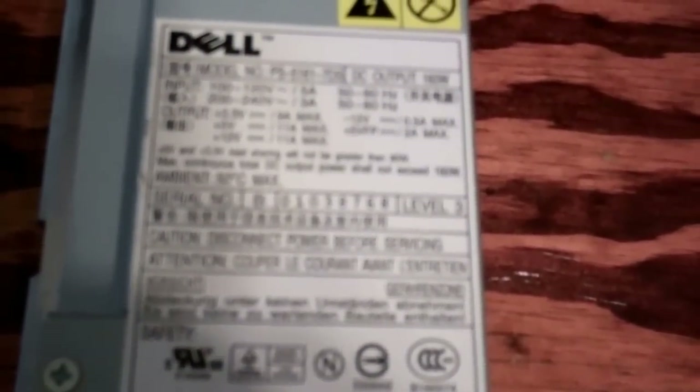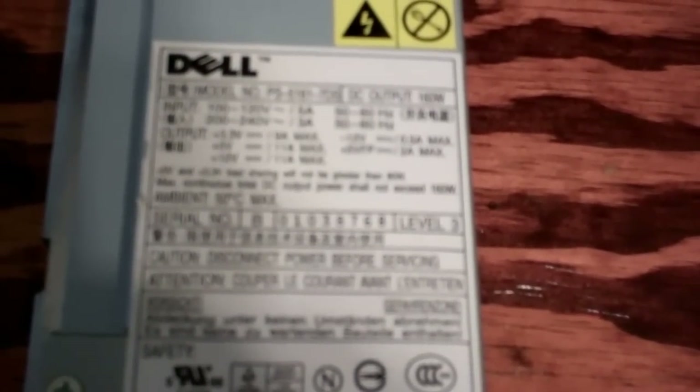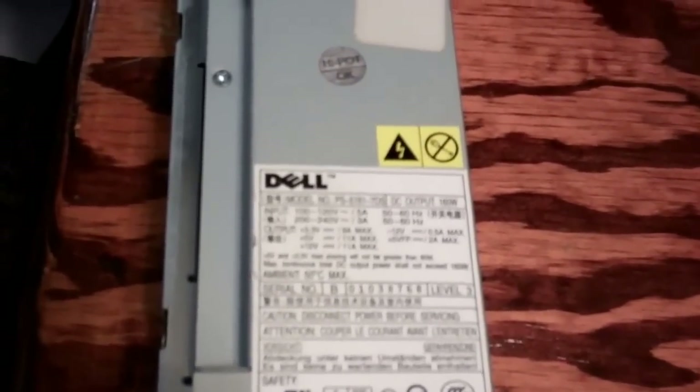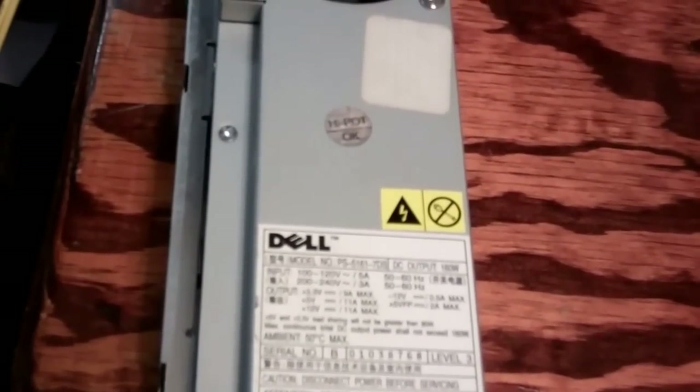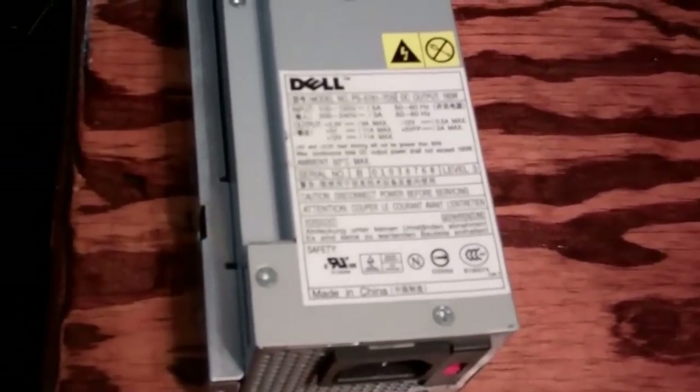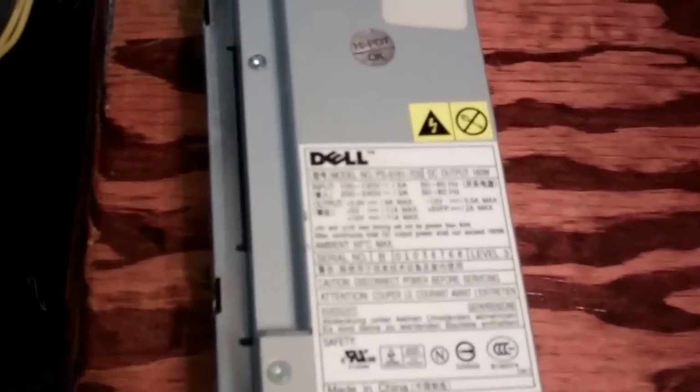This is a PS5161-7DS power supply for the Dell Optiplex GX260. I think that's what I said. We'll go ahead and price one, see if we can find a replacement for it.